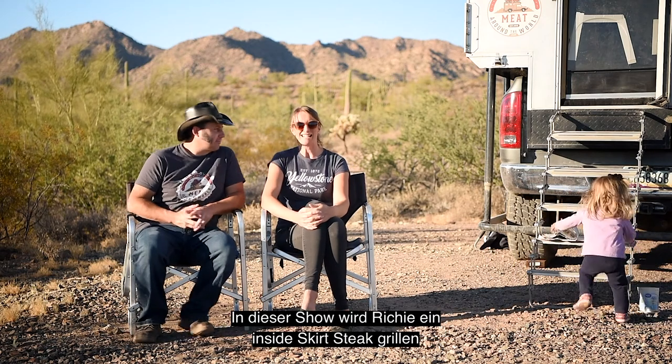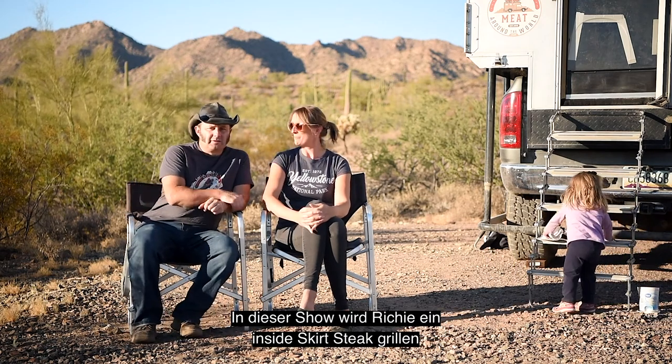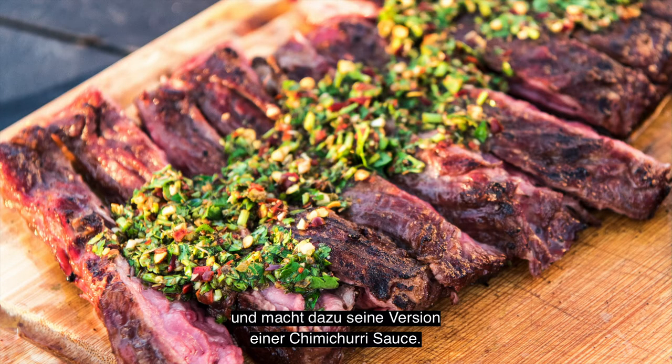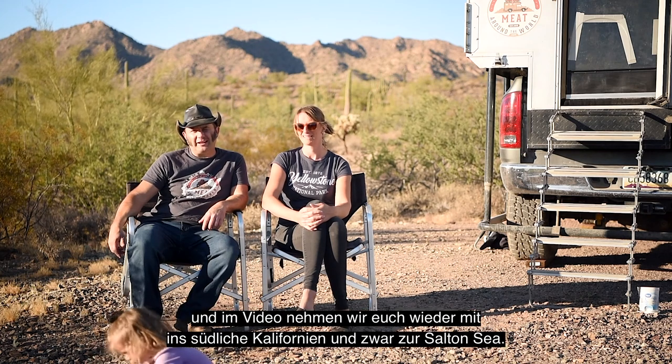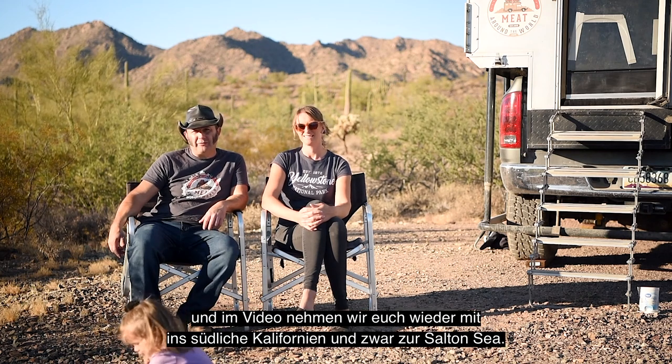So, what are we cooking? Well, on today's show, Richie will be grilling an inside skirt steak and serving it with his take on chimichurri sauce. And in the video, we'll take you back to Southern California to the Salton Sea. Alright, let's head over and make some chimichurri sauce!